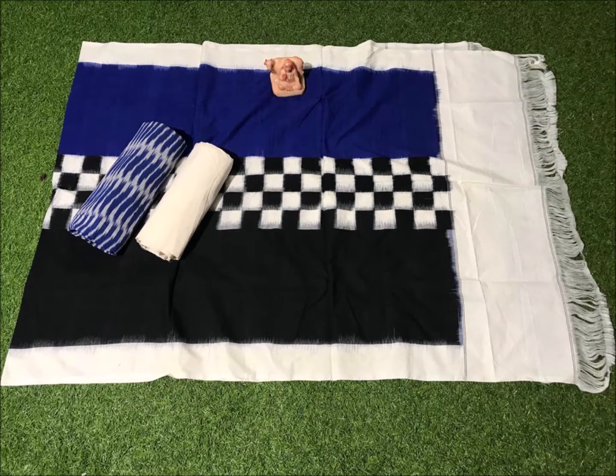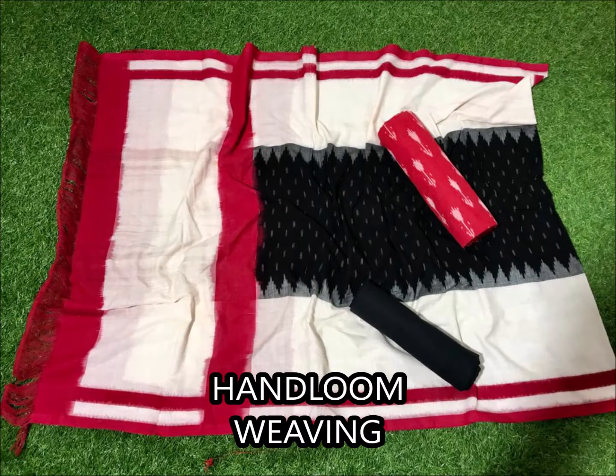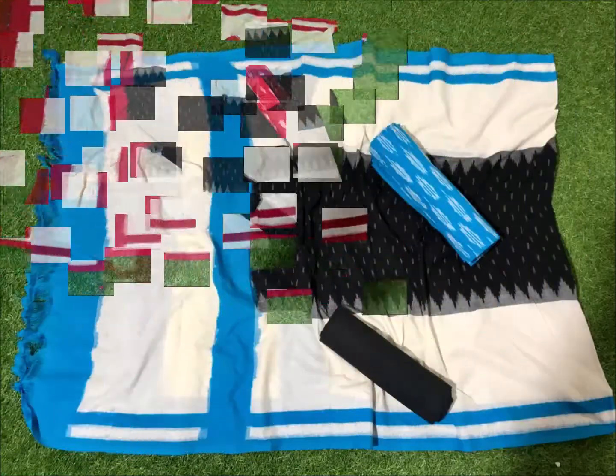Next one is blue and black combination with white combination. Next one is sky blue, white, black and green combination. Next one is black and black combination. You have white, black, red and black combination. And you can use these addresses in the comments.